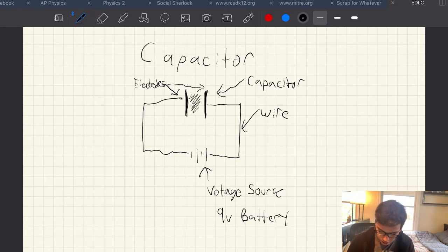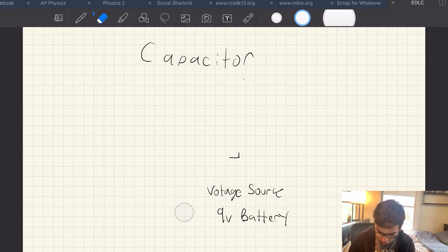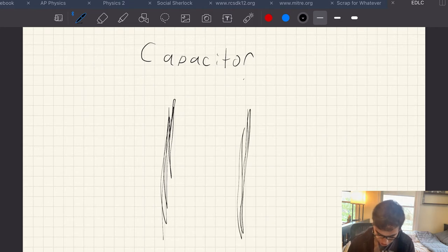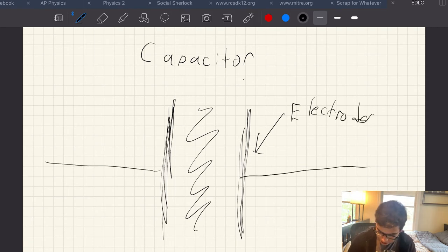In the middle of the capacitor there's an area called the dielectric. So here's our bigger capacitor: two electrodes, your dielectric in the middle, and charge coming in from either side.